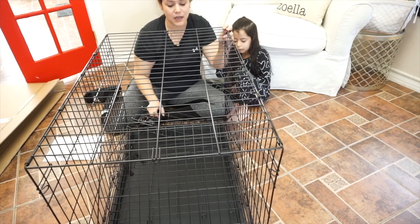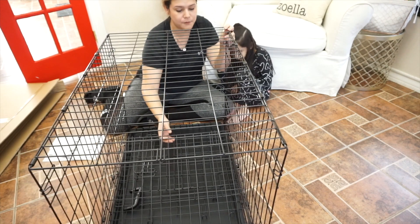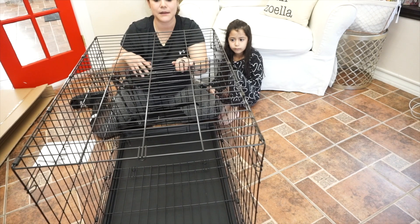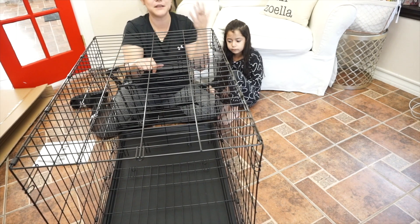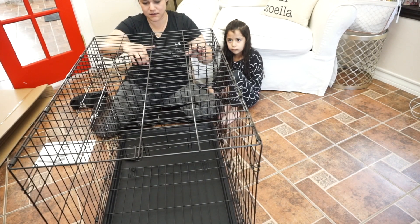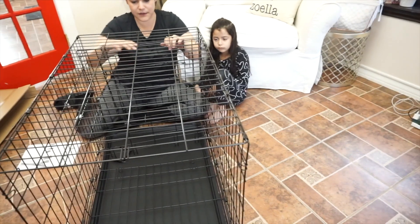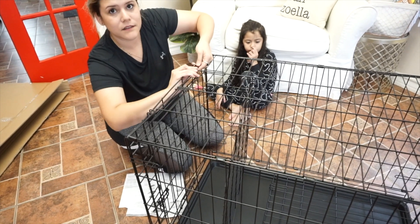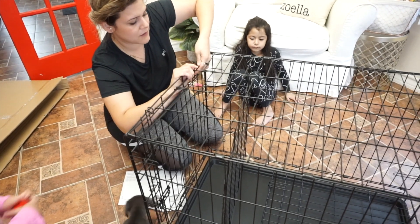This crate does come with a divider. It's a divider that you can use so you can make it smaller, and as your puppy is growing bigger you can start opening up more of the space. The divider is here inside.